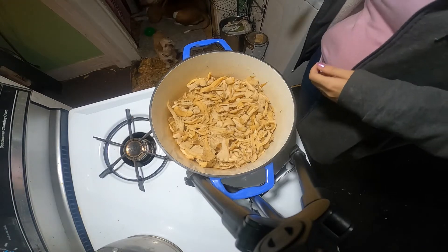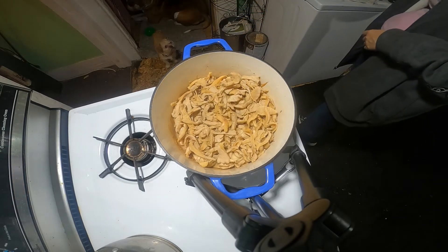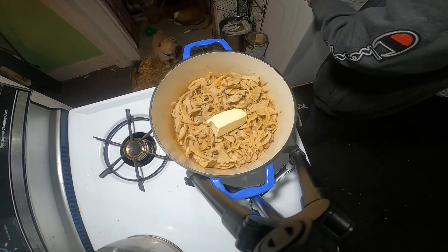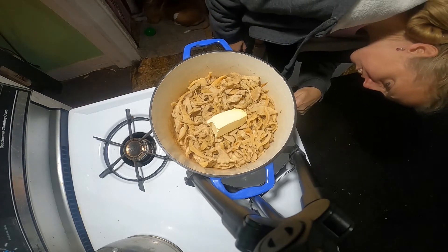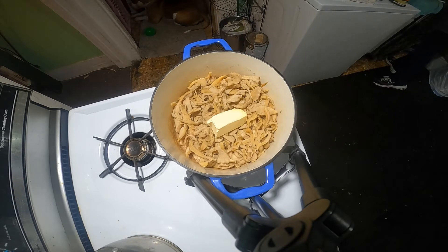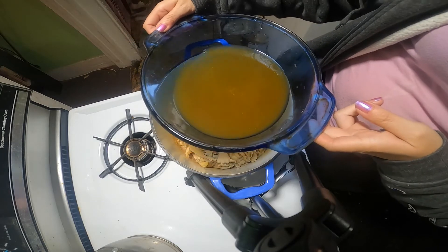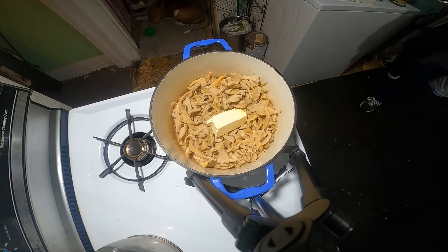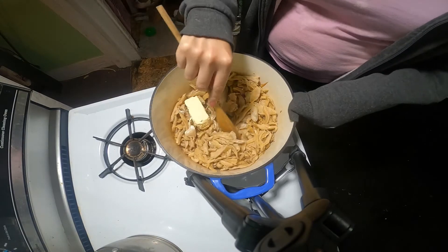I went ahead and drained all the liquid off of these mushrooms because they are done. Now I have butter — I'm going to use a stick and a half since they soak up a lot. Turn my heat back on medium low and get that going. That's how much liquid I pulled off of those. When you do your mushrooms, you're going to have liquid that looks like that — that doesn't mean they're dirty.